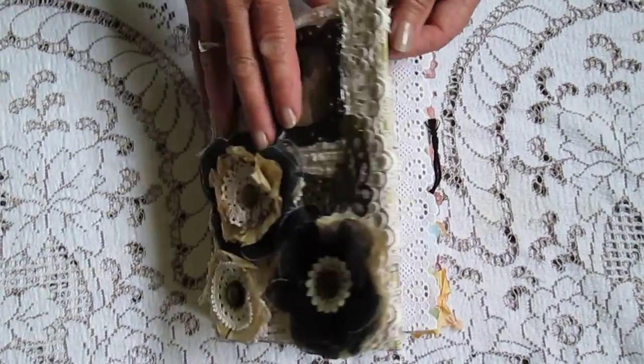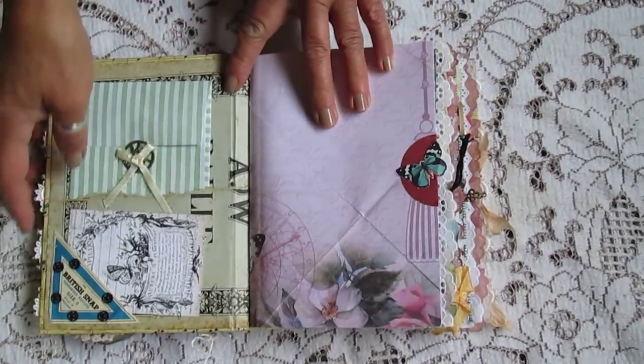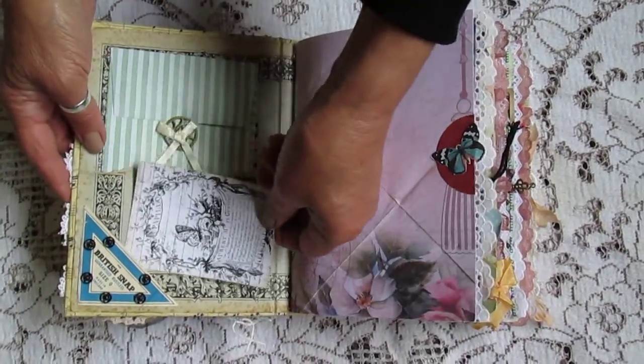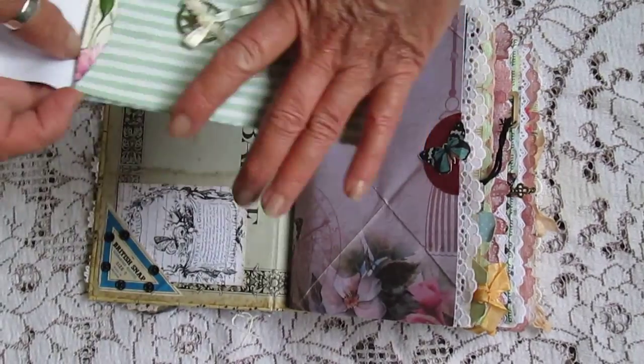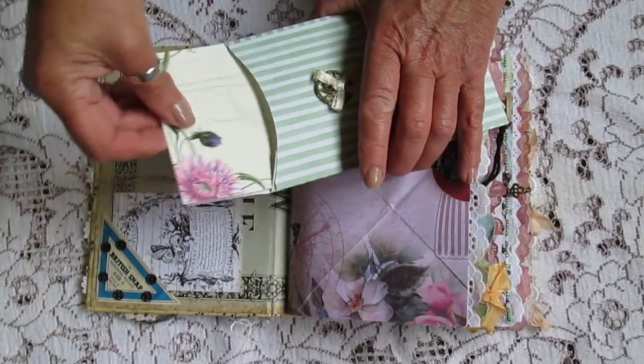We'll do a flip through for you. I've used these snaps as a pocket for this little card. One of these gorgeous envelopes in that tuck spot there. And here's this gorgeous card inside there.